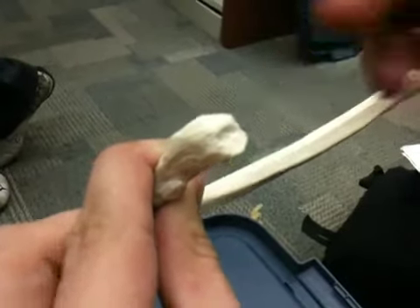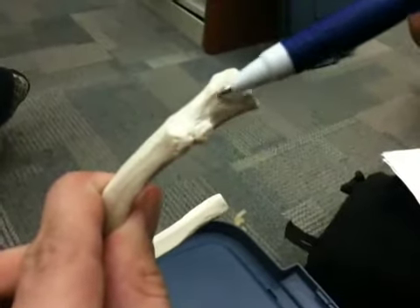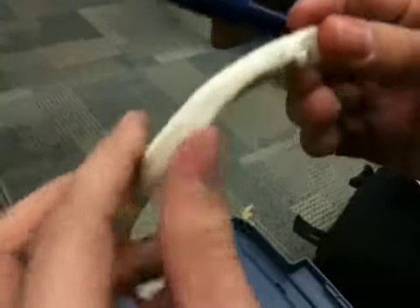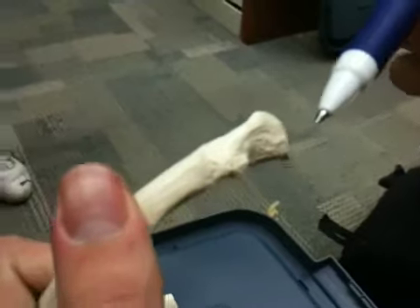So those are your three landmarks. If we move a little bit more laterally, we have the neck, which is in between the head and the tubercle on the rib. With the tubercle on the rib, there's two parts to it: there's the non-articulating part and the articulating part.